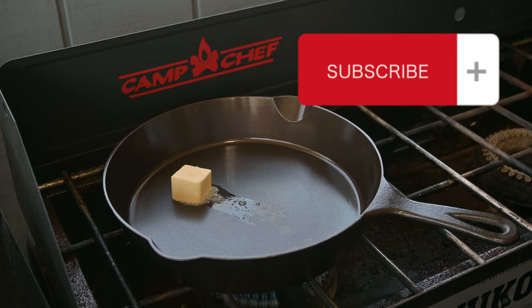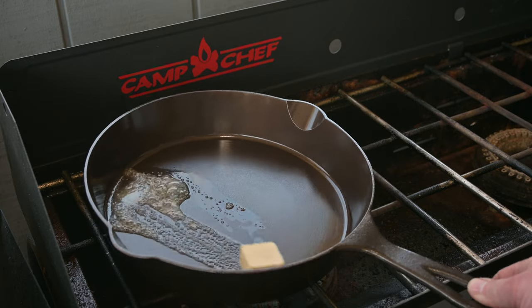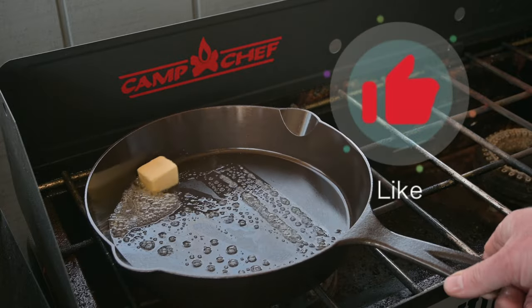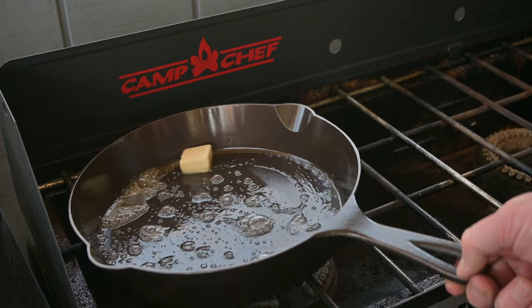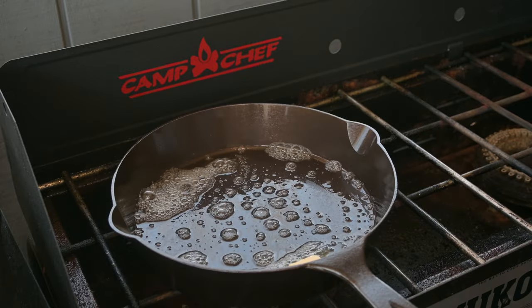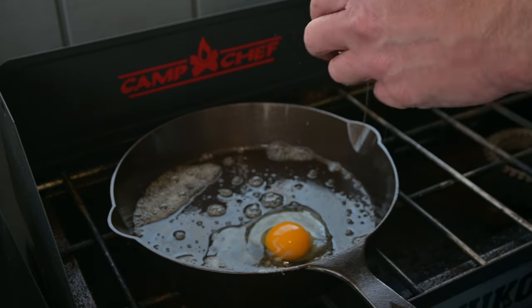Going in with about two tablespoons of butter. Make sure it's all the way down to the lowest setting — this propane stove gets really hot. Going a little extra generous with the butter; I just want to make sure nothing sticks on this first cook. Let's crack the eggs. Someone can leave in the comments that I'm doing it wrong — you should crack those on a flat surface.